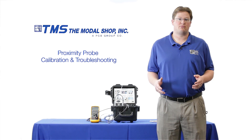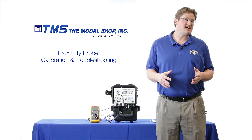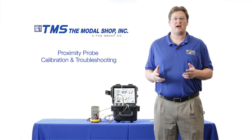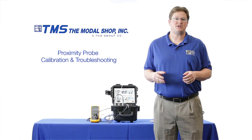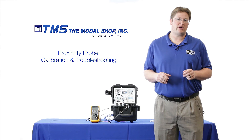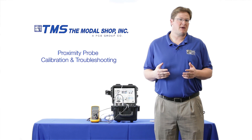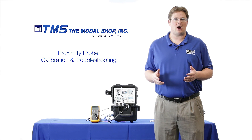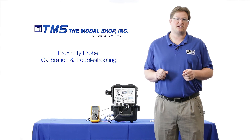Proximity probes or eddy current probes are used to protect some of the world's most critical equipment, like gas and steam turbines, from vibration issues. These systems rely upon precise cable lengths, and so does the machinery protection system, which relies upon a 200 millivolt per mil or 7.87 millivolt per micron output from the proximity probe. Mismatched cabling or incorrect cable lengths can significantly throw this dynamic output, causing false trips, false alarms, late alarms, or catastrophic failure.